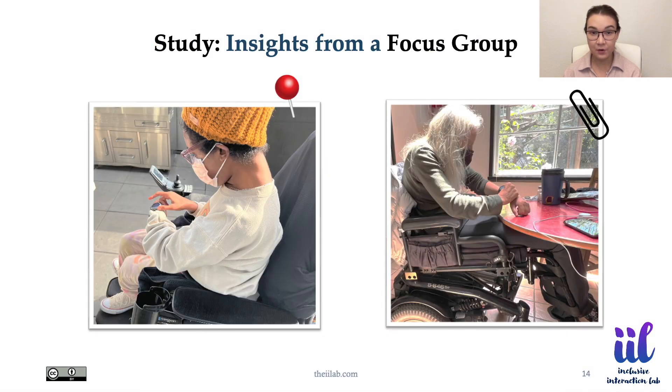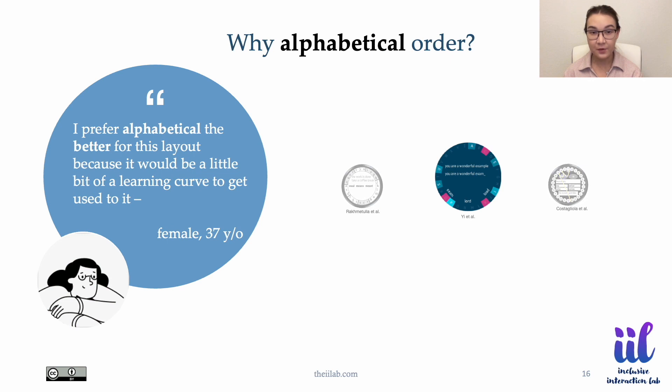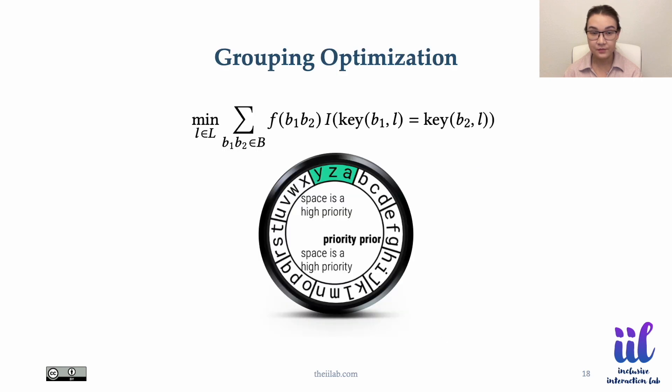We conducted a focus group to inform the design of Crownboard. We found that users prefer circular layouts as they are minimalistic, less cluttered, and feel more natural. They prefer alphabetical layout for simplicity and quick learning, and prefer grouping the letters into zones to reduce the number of keys. Hence, we explored all possible layouts with three to six letters per zone to find the least ambiguous layout.